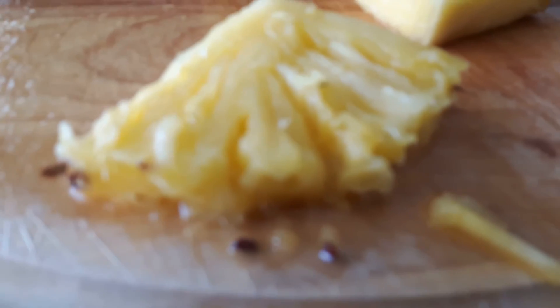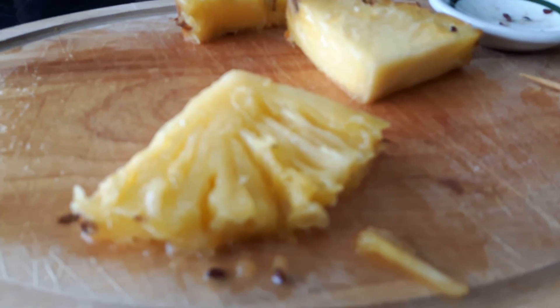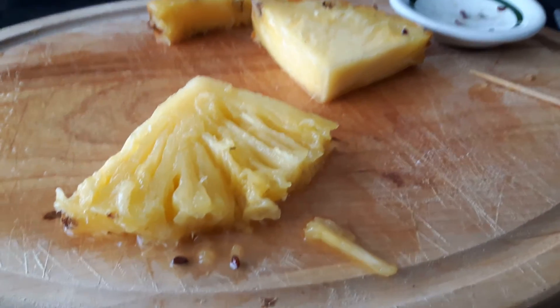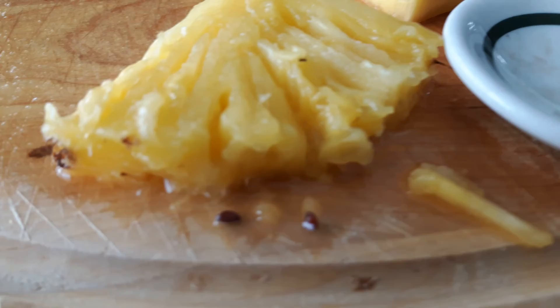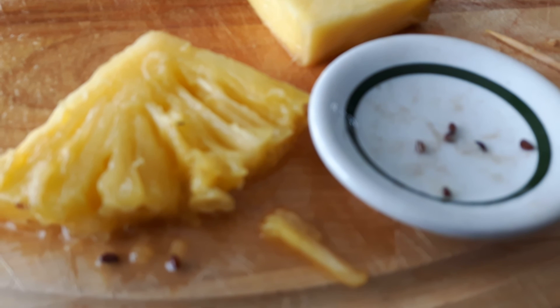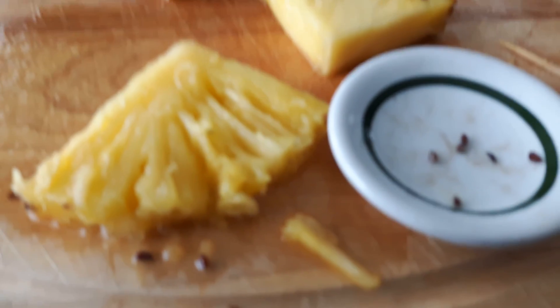You can either take these seeds and dry them out to plant at a later date, or you can take them right away since they've already been soaking — just take some of the juice off them and put them right into the soil and grow yourself a pineapple. This is how many I got from just one piece, and there's not a ton of them but there's enough to start a few, and I haven't even gone through half of the pineapple yet, so there'll be a lot more.